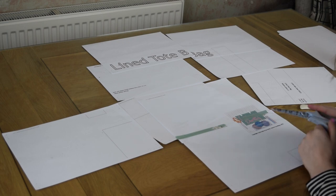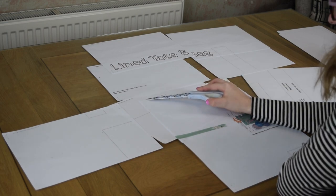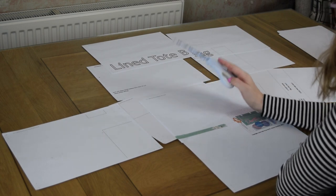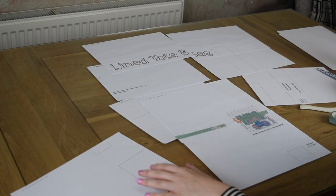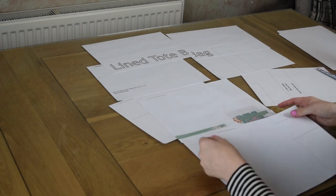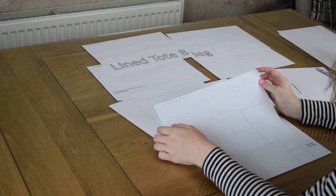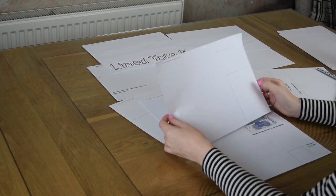So a couple of key points to remember: use the coordinates for lining it up, but you can also look at the full-sized version by eye. And remember when you're folding or cutting one edge, line it up and use the corner points to match up. I hope you enjoy your next project!